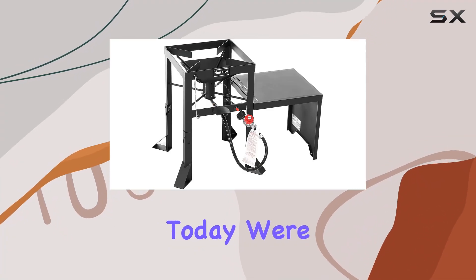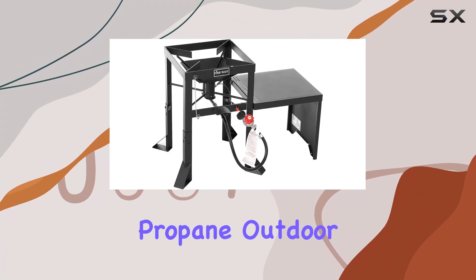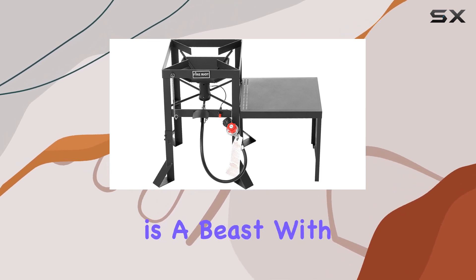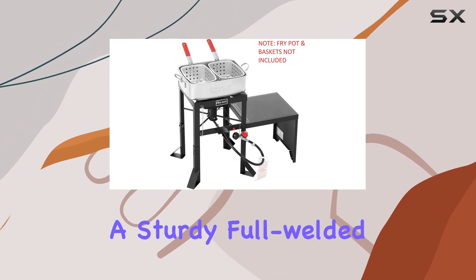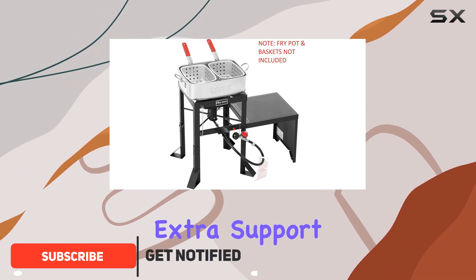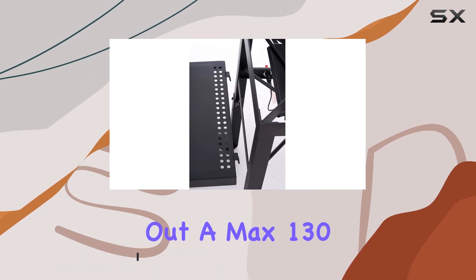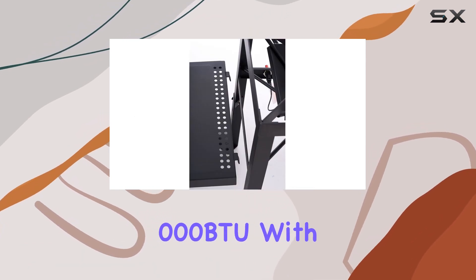Hey everyone, today we're diving into the Fire Riot propane outdoor high pressure dual jet burner. This thing is a beast — with a sturdy full welded heavy gauge frame and an extra support leg, it's built like a tank. Speaking of power, this bad boy cranks out a max 130,000 BTU with its dual jet burners.